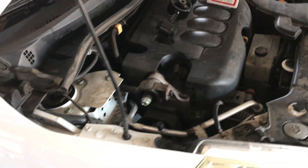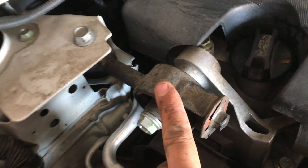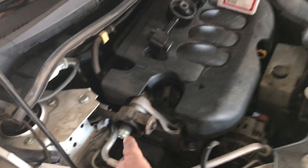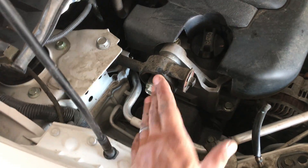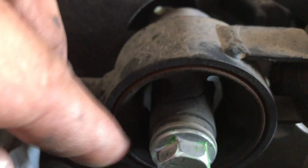We've got a 2009 Nissan Versa here and we're doing a front strut mount — it's actually called a torque strut mount — on the passenger side. You're going to use an 18 millimeter. This is really quick and easy. When you inspect it, look down in there and see that crack — that's the vibration you're gonna get going down the road, right there.